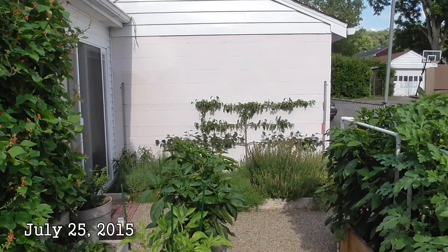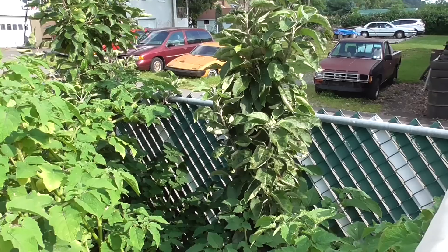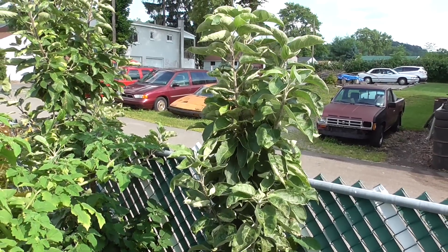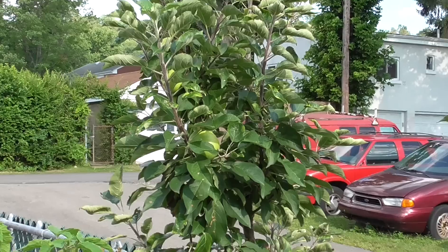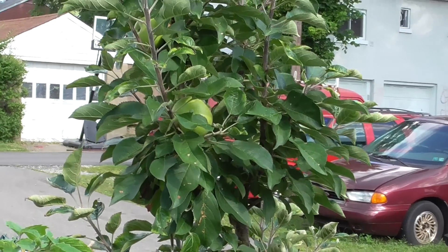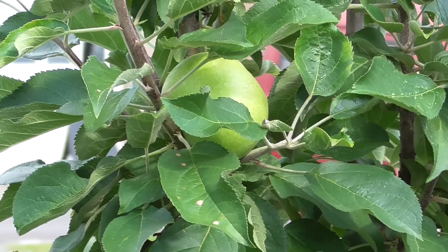Let's first look at my Asian pear and my apple trees. This apple tree didn't actually blossom or produce any fruit this year. But this one, even though I only planted it last year, it seems like it might be a year ahead and has already set fruit. So let's go around and take a better look.